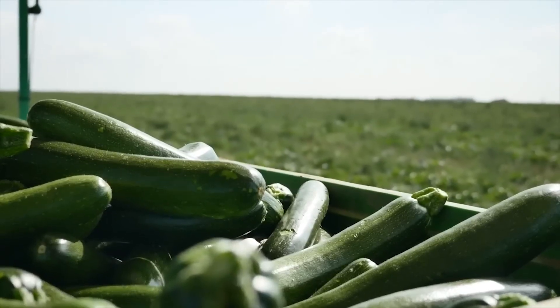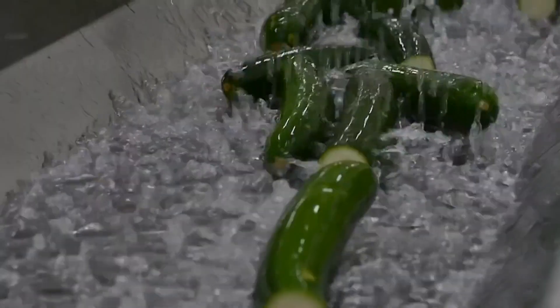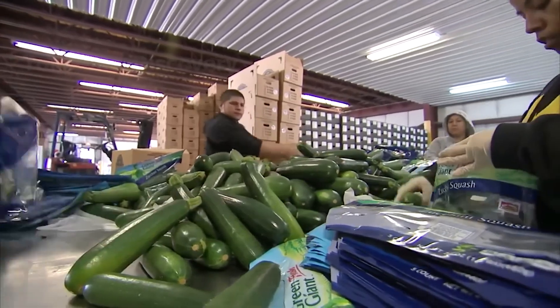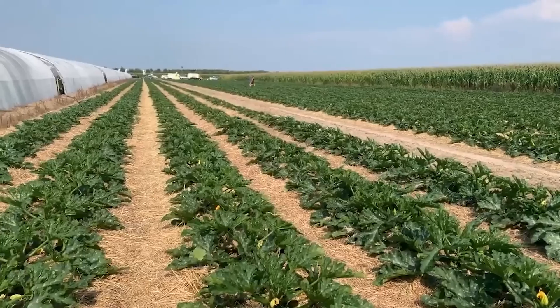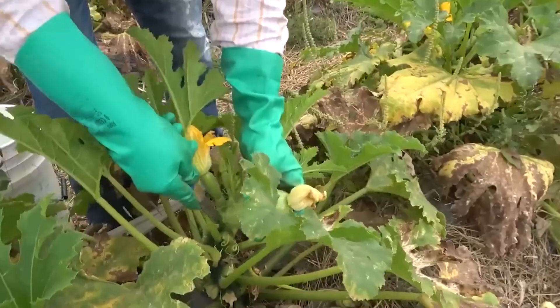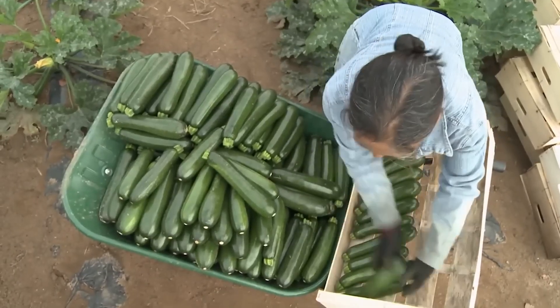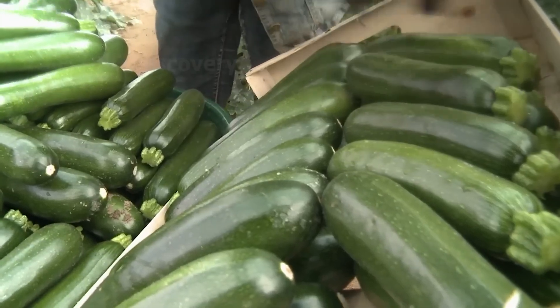After leaving the field, these crates of zucchini are taken to the factory, where they are cleaned again. Workers then package and preserve the zucchini to ensure supply to the market. Farmers say from planting to first harvest of zucchini is 40 to 55 days, while the entire harvest cycle takes 120 to 150 days.